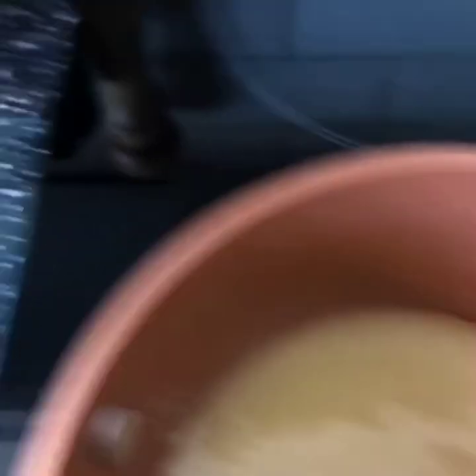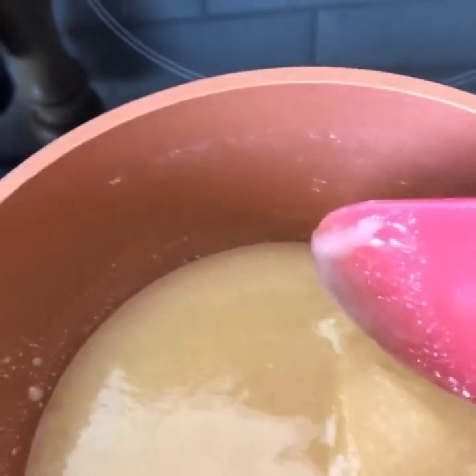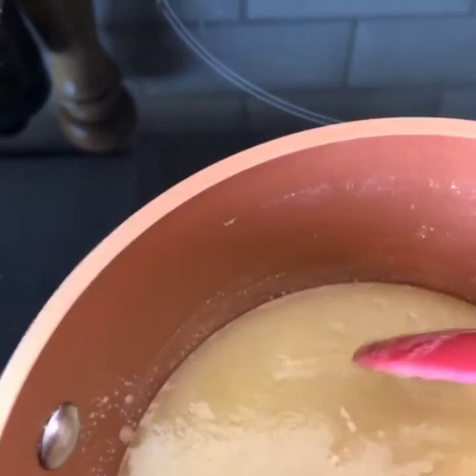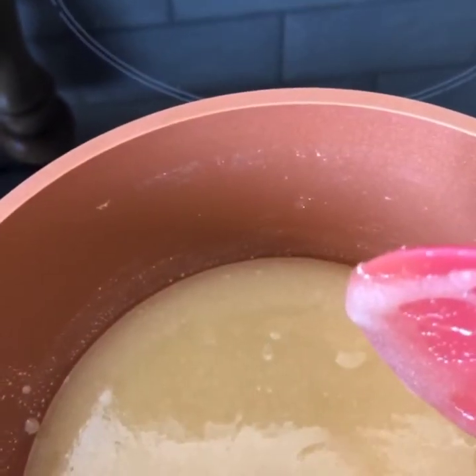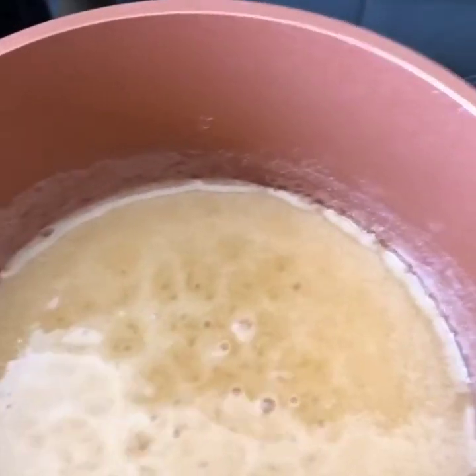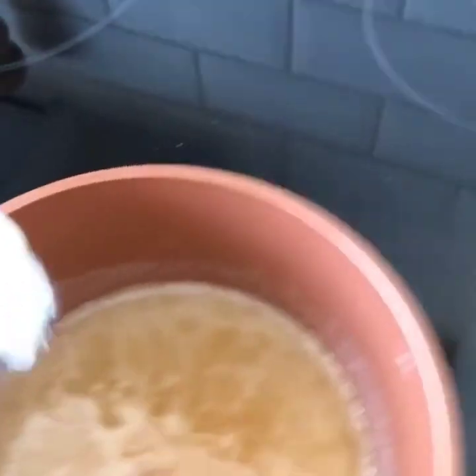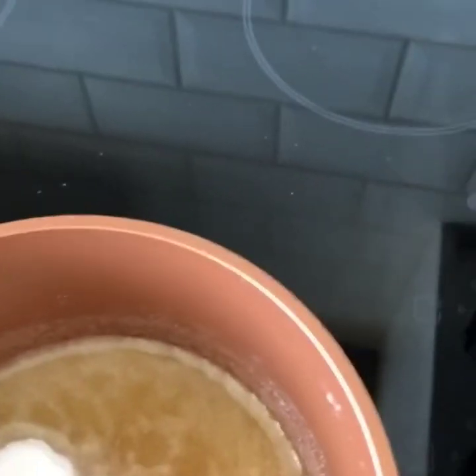We're going to keep on stirring, and we've got to wait for the sugar to dissolve and for the bubbles. We've got to wait for some bubbles to start. As you can see, it's starting to bubble now, so I'm going to take it off the heat. Now I'm going to add one teaspoon of bicarbonate of soda into the mixture, and I'm going to stir it.